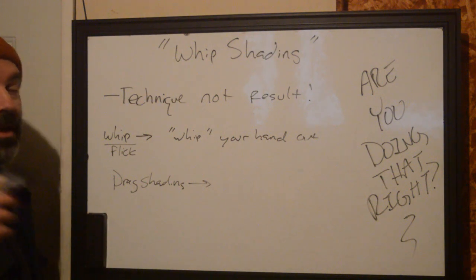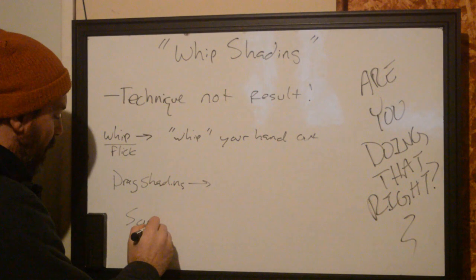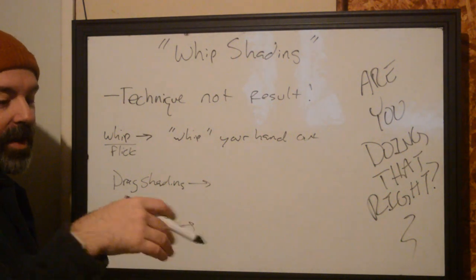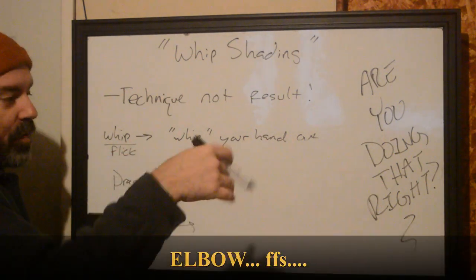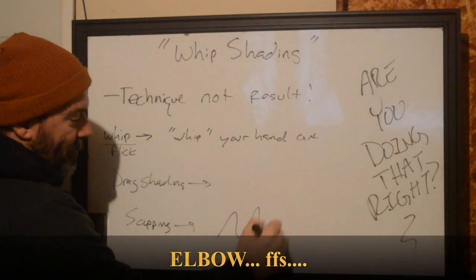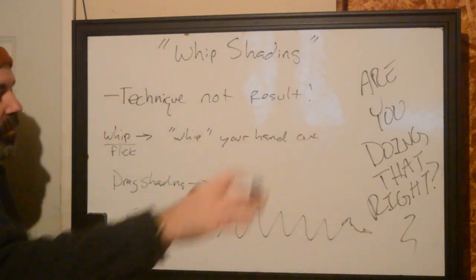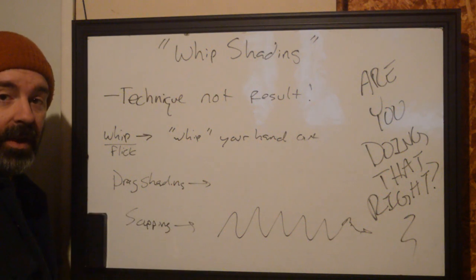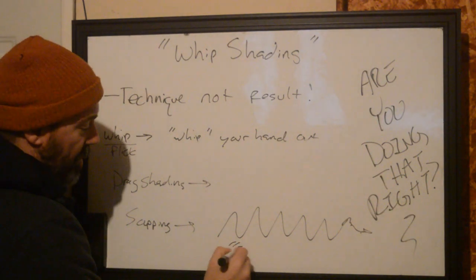The last shading I see people doing is scupping — scup shading. This is where your hand stays relatively fixed but you use your wrist to create a kind of wibble-wobble motion as you're moving in one direction. Normally you're drag shading while you do this to keep things relatively light, but you can scup forward. This is all just straight for soft edges.